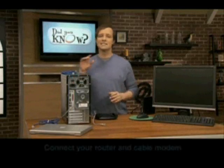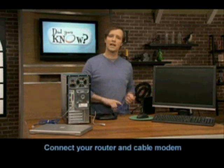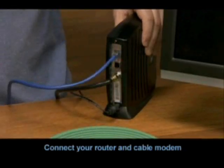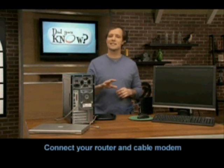Step two: take the Ethernet cable that came with your router and plug one end into the cable modem and the other end into the port on your router that says something like Internet, Ethernet, or data.